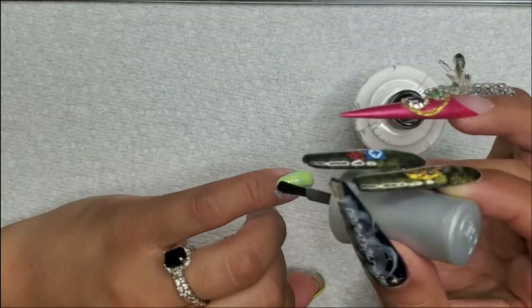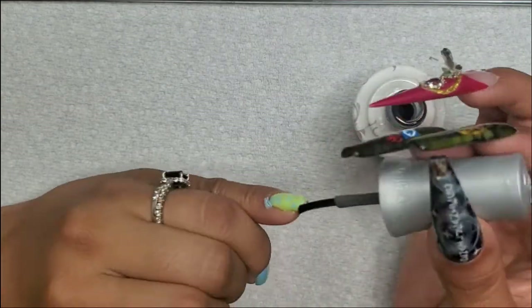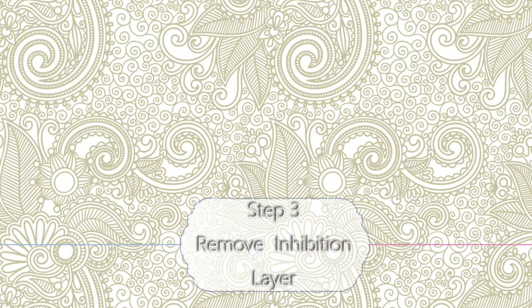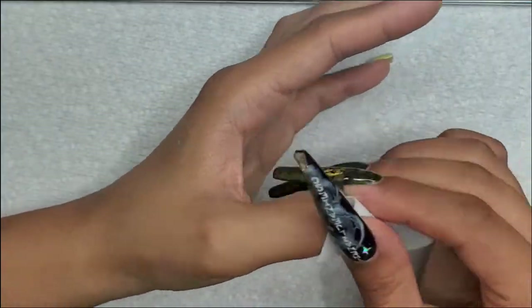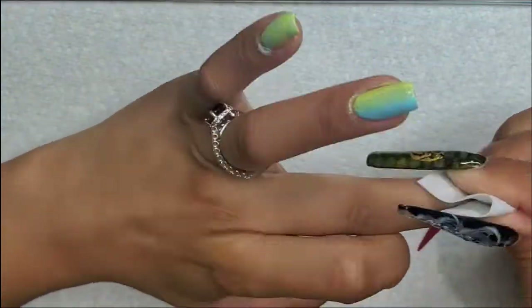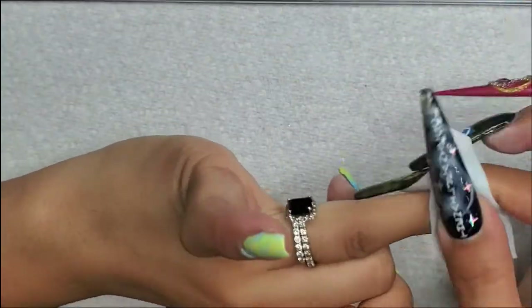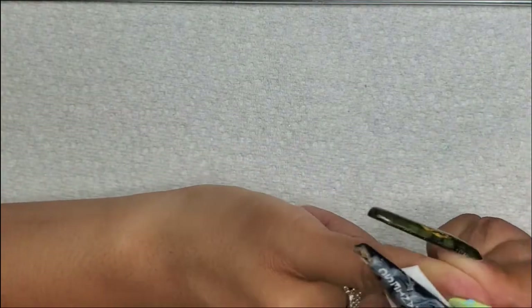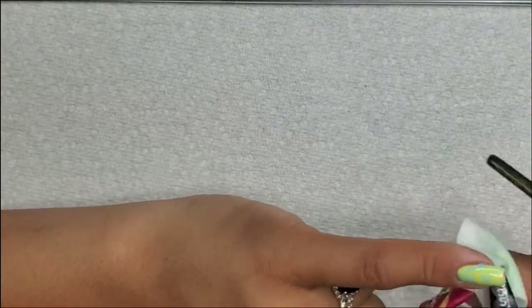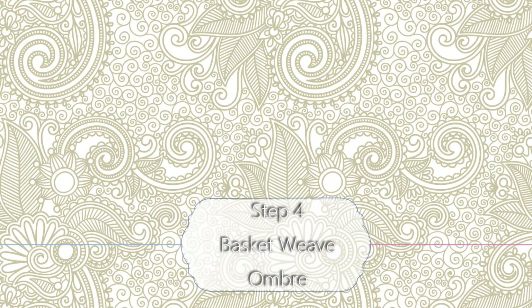I'm loving the two colors together — it's just so cute. Cure that for 60 seconds. Then for step three you have to remove the inhibition layer — the sticky layer. It's not good to keep on there; you could get allergic reactions to it and it doesn't feel good. I would totally cleanse that off. I'm using the Gelish nail cleanser.